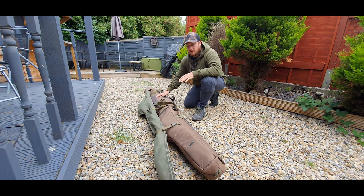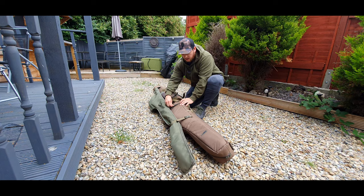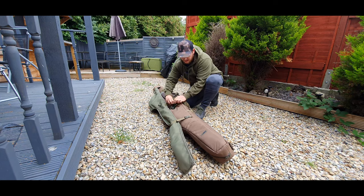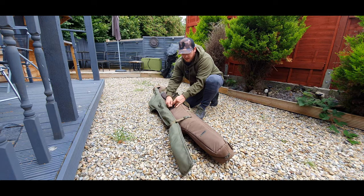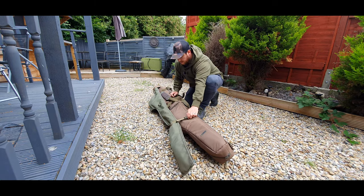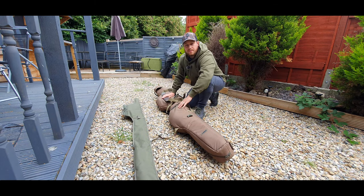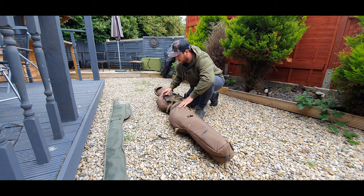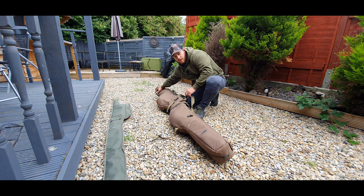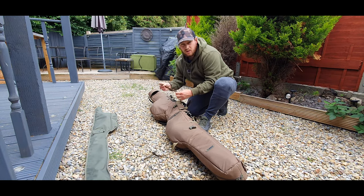Now let's take a closer look at what's inside. There's a lovely lead pouch on the side with probably about 10 to 15 leads and some back leads. There are clips on the side where I keep my spod. It's a nicely padded single skin — quite a big pocket — so you can put well anything within reason in there.